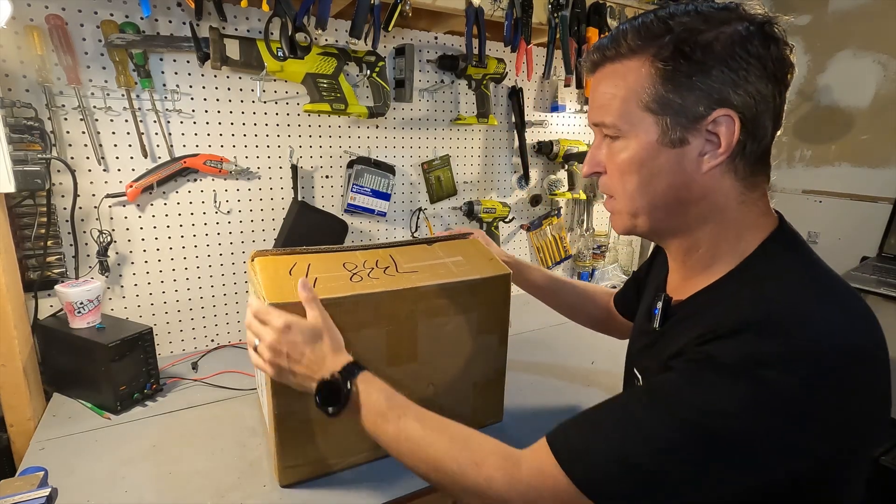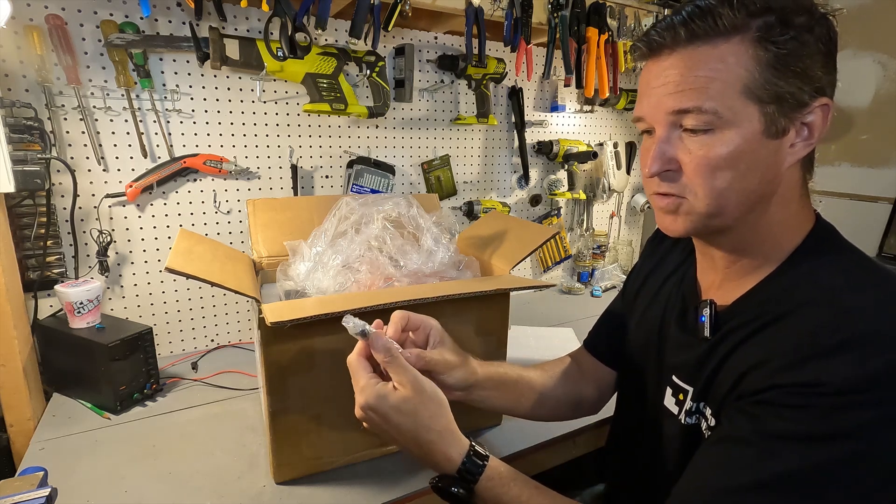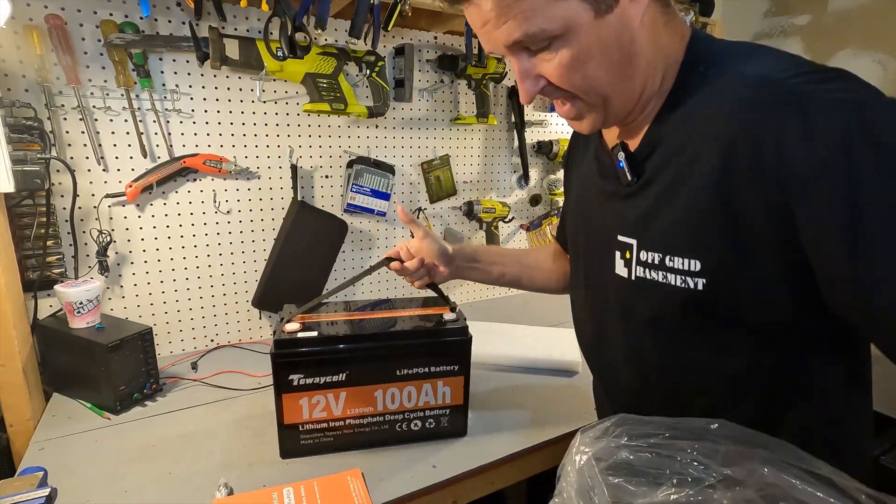Here's what you get when you open the box: your post bolts and a couple of post bolt covers, a small user's manual, and the battery.